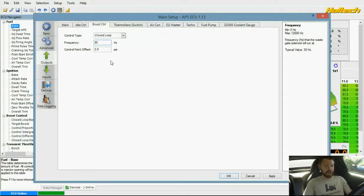Haltech has a good video on their closed loop boost control with instructions on how to set it up. I'm going to talk about how boost control uses PID — proportional, integral, differential — a little bit later, though that's a bit complicated. The control point offset is still at default. You can put it on open loop if you want, or tell your tuner you want it set up for closed loop boost control and they should know how.